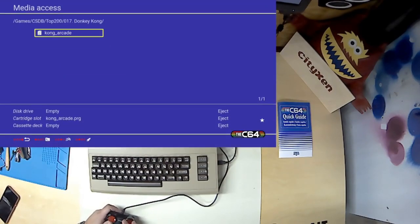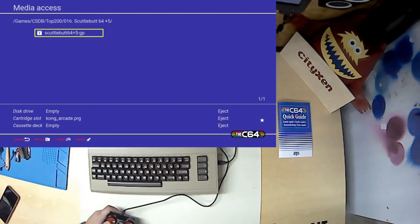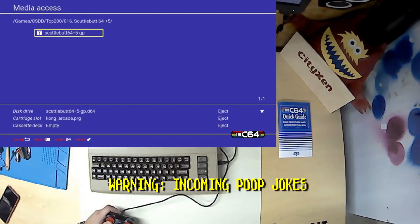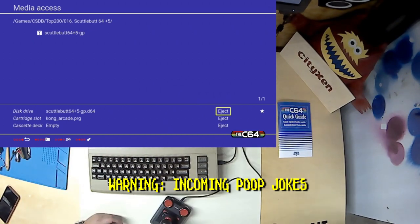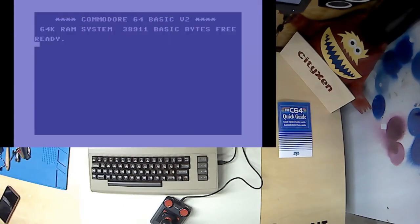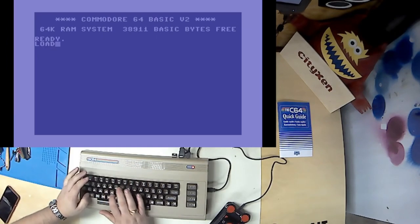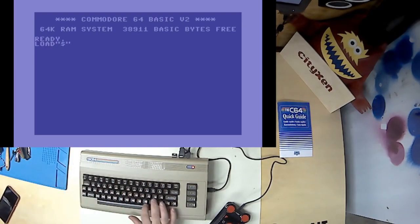We're going to load a disk — Scuttlebutt 64. Now we've got Scuttlebutt 64 in our drive. That's the right-most button to return. We could just launch the disk directly with the rocket, but we're going to type it in because, you know, that's the way we do. You got a keyboard — why not use it?